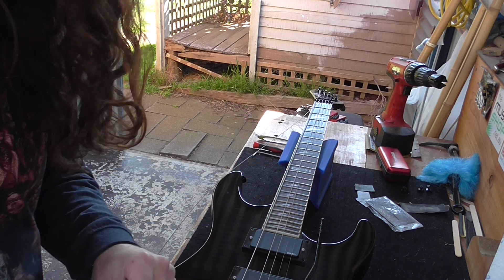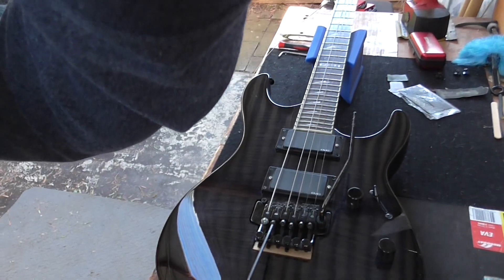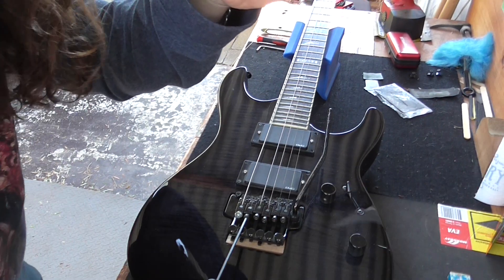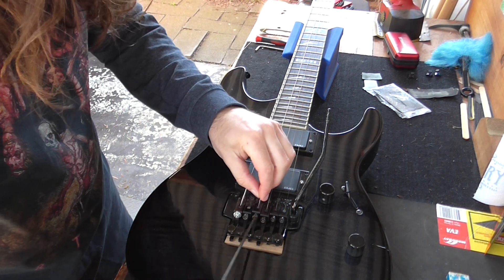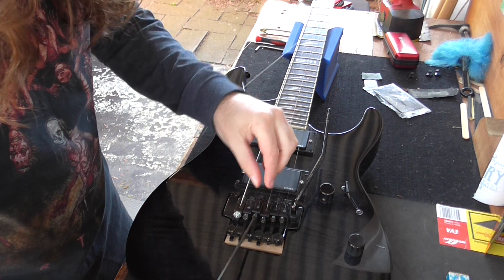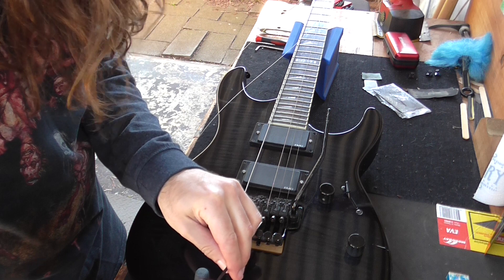When you restring the Floyd Rose, do yourself a favour: once you undo these, lock them back up. If you forget about it and flip the guitar over, then these little saddles go flying and you're in deep shape.